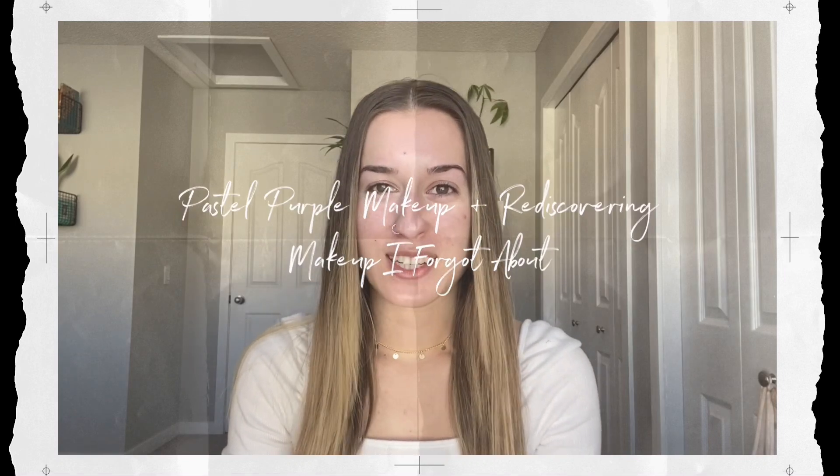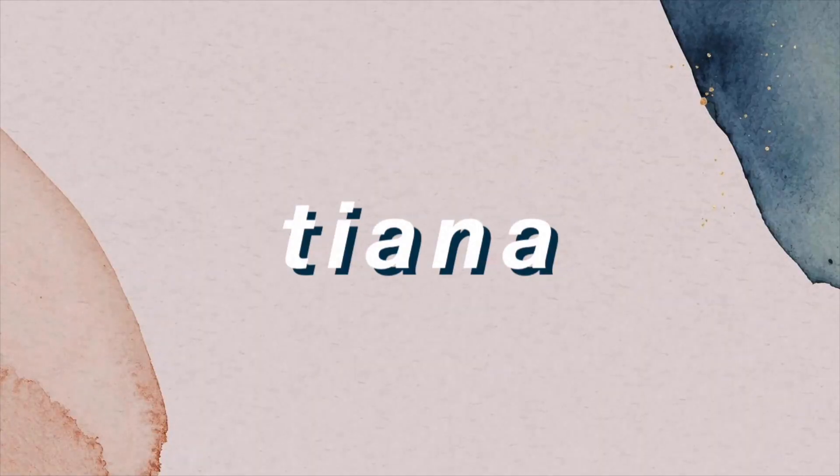What's up, friends? It's Tiana. Welcome to, or back to, my channel. For today's video, I figured that we would just sit and chill and play with some makeup. I have a couple of things in my collection that I haven't really messed around with much, or that I've kind of rediscovered this past week that I want to play around with some more. So let's just get right into the video.